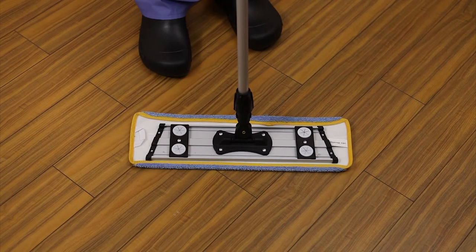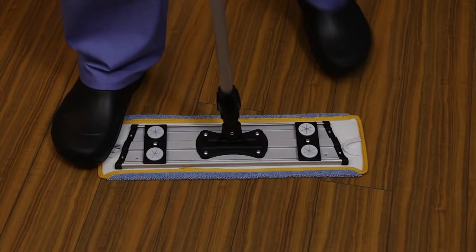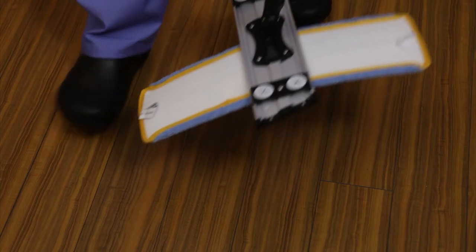Never use your back or shoulders, as this can lead to injury as well as the potential to damage the mop frame. For easy removal, stand on each edge of the mop and pull up on the frame. With a properly gloved hand, place the mop into a soiled linen receptacle for washing and reuse.